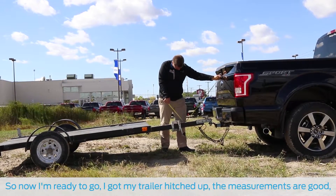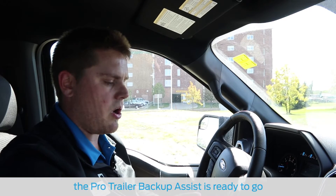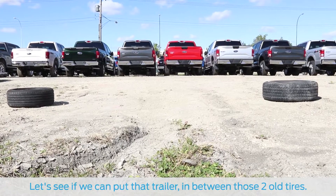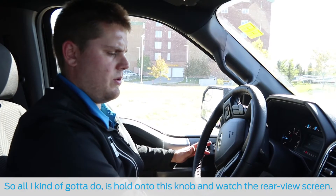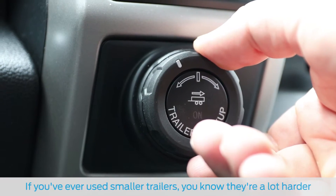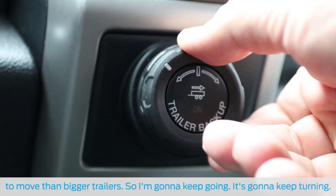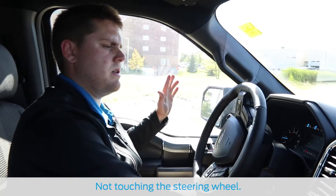Now I'm ready to go — I've got my trailer hitched up, I've got the measurements good, and the Pro Trailer Backup Assist is ready to go. I've got a simulated parking space out back, just with two tires. Let's see if we can put that trailer in between those two old tires. All I've got to do is hold onto this knob and watch the rear-view screen. If you've ever used smaller trailers, you know they're a lot harder to move than bigger trailers. I'm going to keep going — it's going to keep turning, not touching the steering wheel.